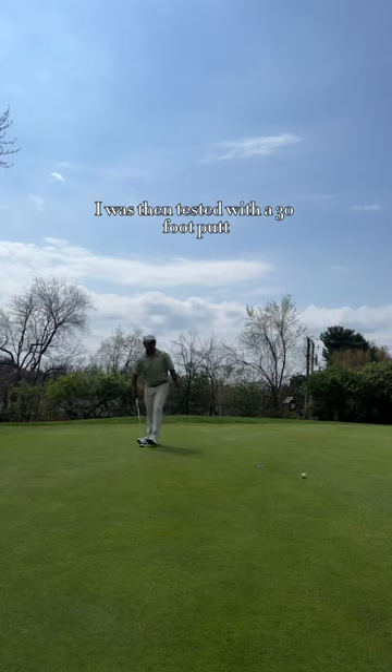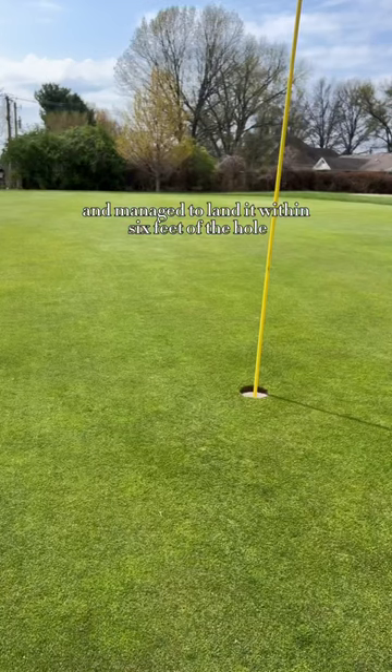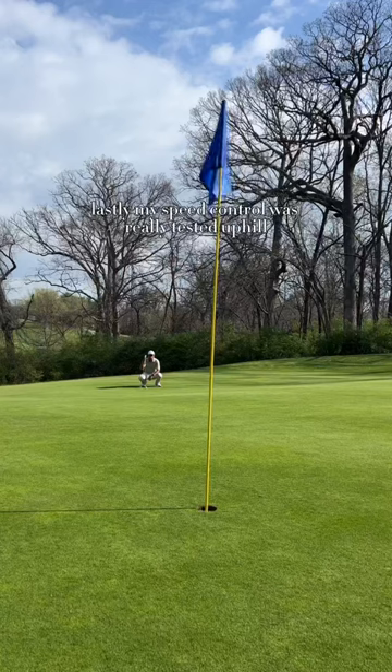I was then tested with a 30-foot putt and managed to land it within 6 feet of the hole, tap it in, and finish out the hole.